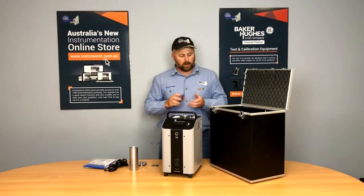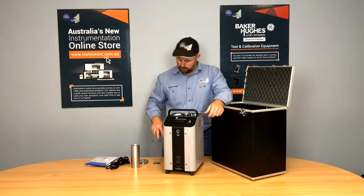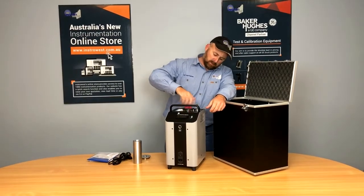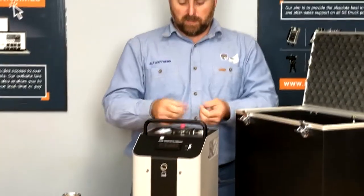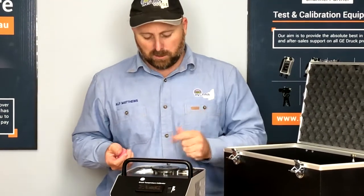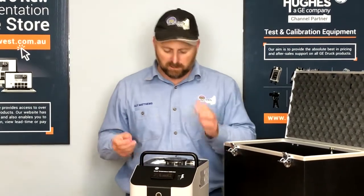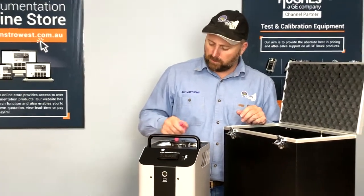If you want to do multiple elements at the one time, we've got a screw-on lid. We put the bath in and it screws on, stopping the liquid from splashing. We can pull these bungs out and put five individual elements into this bath at one time. It's quite handy for speeding up calibrations — if you've got three identical instruments you want to test, you can have all three in here at once. That's one of the benefits of a liquid bath over a dry block.